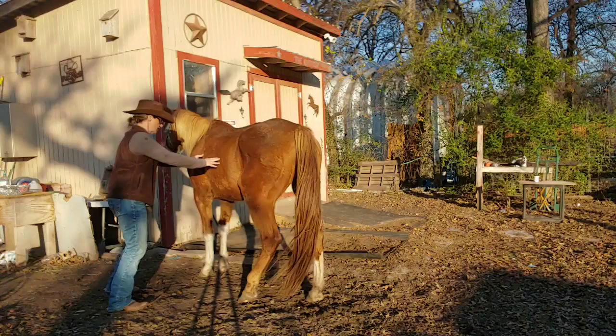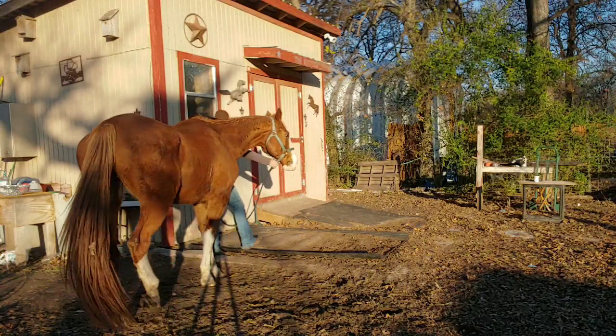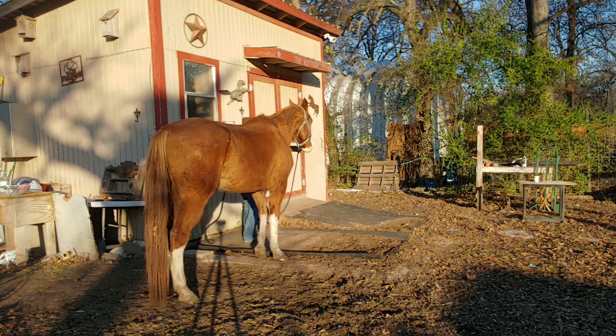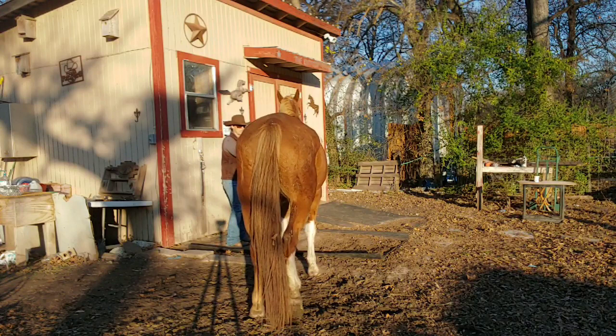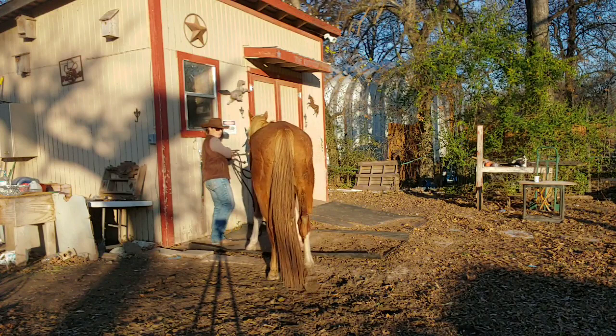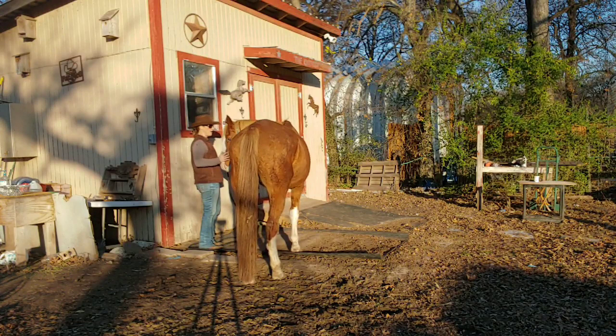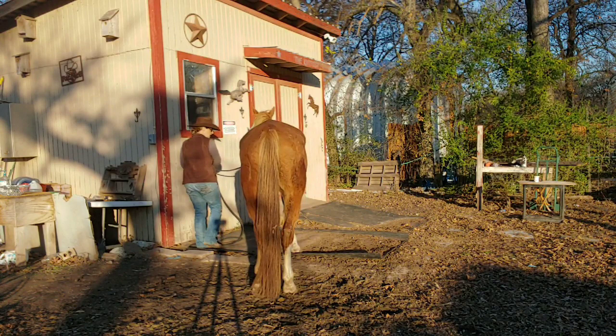He's going to relieve that pressure sideways. As you can see, we're back to the drawing board on this. Tie him back up — come forward. Release as soon as he gives me a step. I'm using that little clicking sound as his cue that I want him to step forward, and as soon as he gives me that step I quit pulling on him.